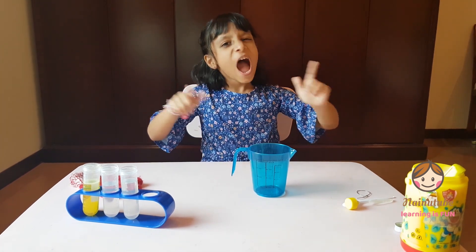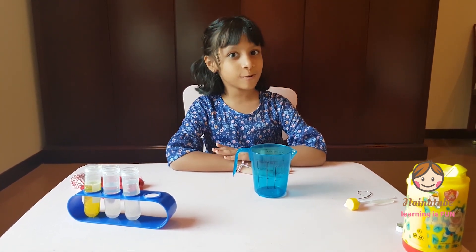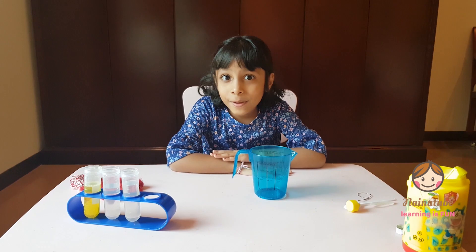Welcome to Ninetube! I'm going to do an experiment today: unpoppable bubbles.